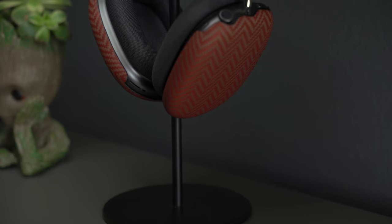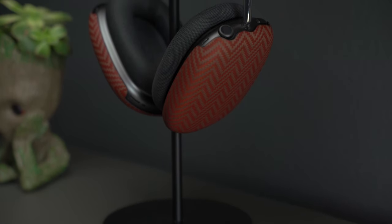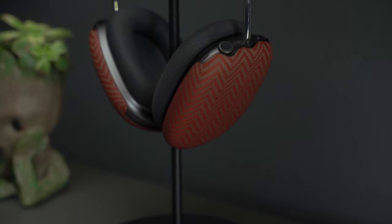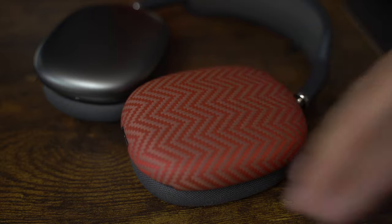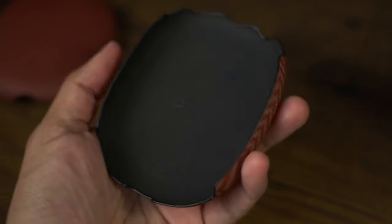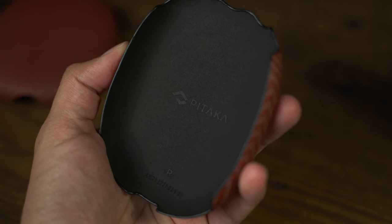They look awesome on my admittedly basic-colored space gray AirPods, adding a nice pop of color with a matte finish that's smoother and softer than a baby's bottom. This means they shouldn't really pick up any visible fingerprints either, which is a huge plus. Branding is located on the inside, etched into the microfiber — a super classy touch on Pitaka's part. Not even Apple stuck their logo on the outside of AirPods Max, so I'm happy Pitaka followed suit and stayed true to the super clean design.